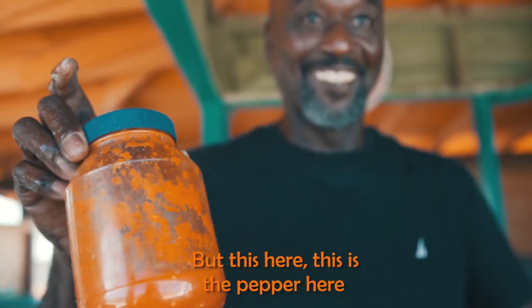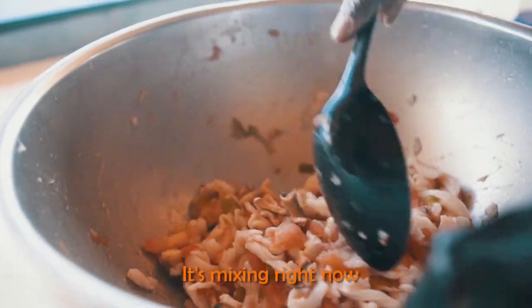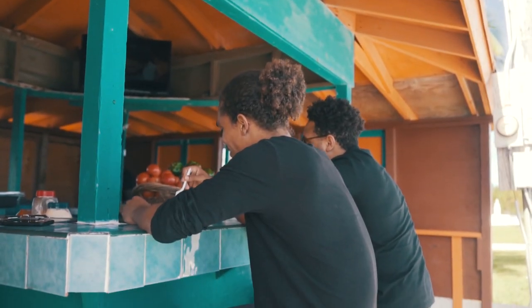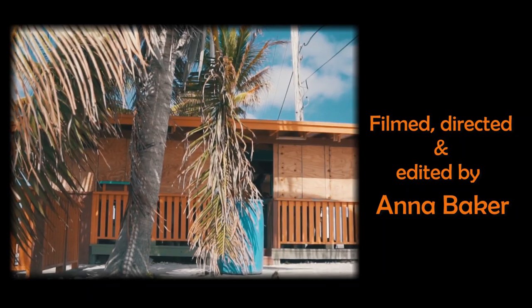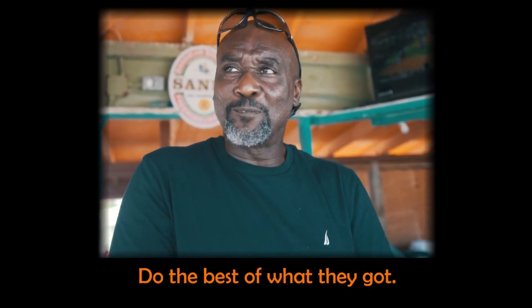This pepper sauce here is specially made — it's real hot. I'm not gonna give up the secret of it, but it's here. This is the pepper, it's mixing right now. This is finished right here. This is my pattern — everybody's relaxed and laid back, doing the best with what they got.